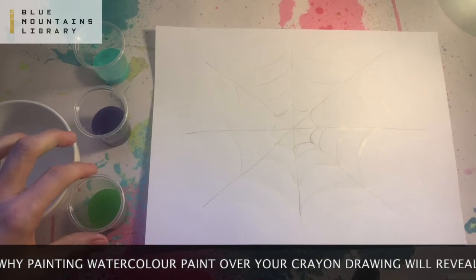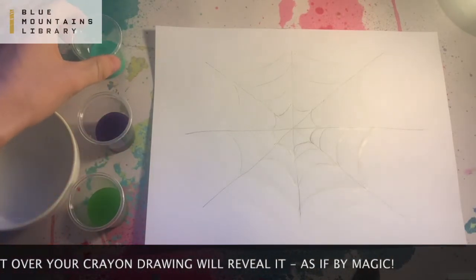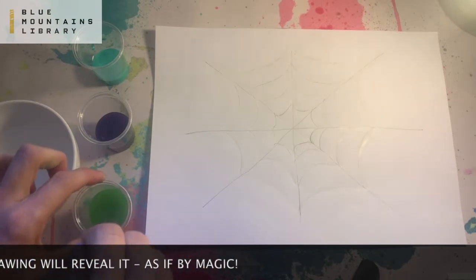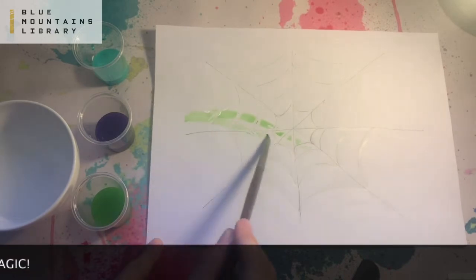Okay, paint time! Make sure you've got a tablecloth. I've chosen green, purple, and turquoise paints to use today, and I've got a little bowl of plain water so I can wash my brush off in between.